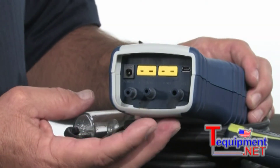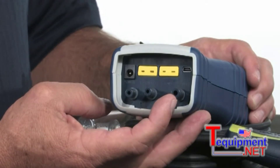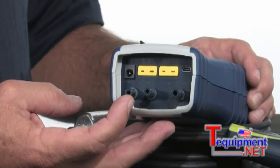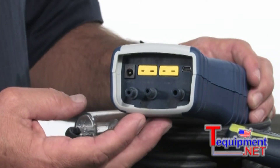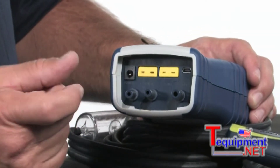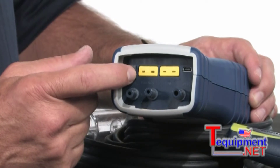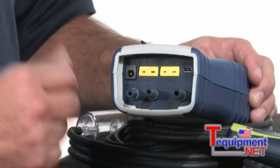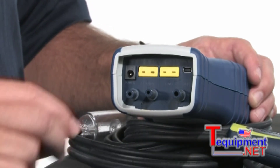You'll notice three ports on the bottom. This port on the far right-hand side is for the combustion gases to be pulled through. These ports are just either side of a digital manometer. You'll notice the thermocouple ports up here — the one on the left-hand side is for the stack temperature, and the one on the right is for ambient, or if you're doing temperature differentials. It's a dual-channel thermometer as well.